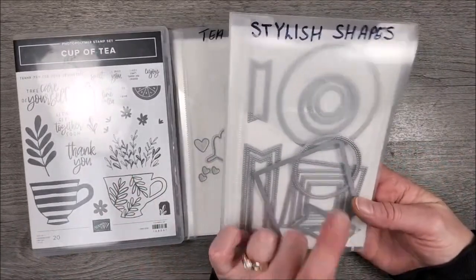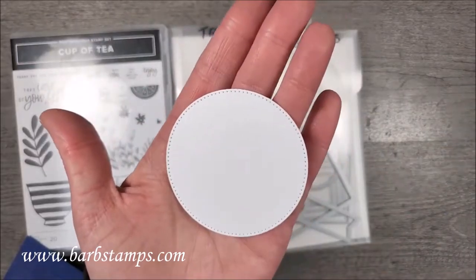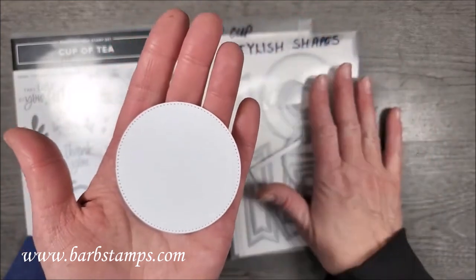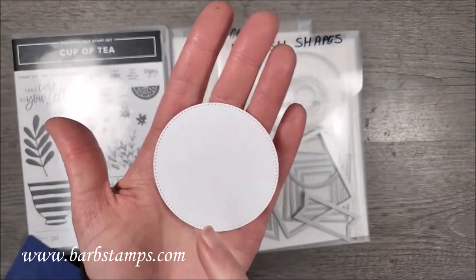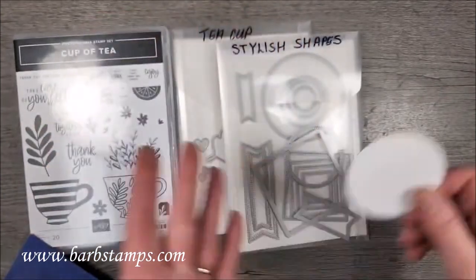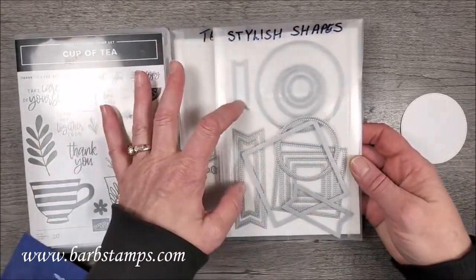First off we have the Stylish Shapes dies. These are pretty cool — they put little tiny dots. Where we used to have stitched shapes dies that put actual stitching lines, these are just little tiny polka dots, so there is a difference if you're wondering. There are six circles, five squares, and four banners in this set.